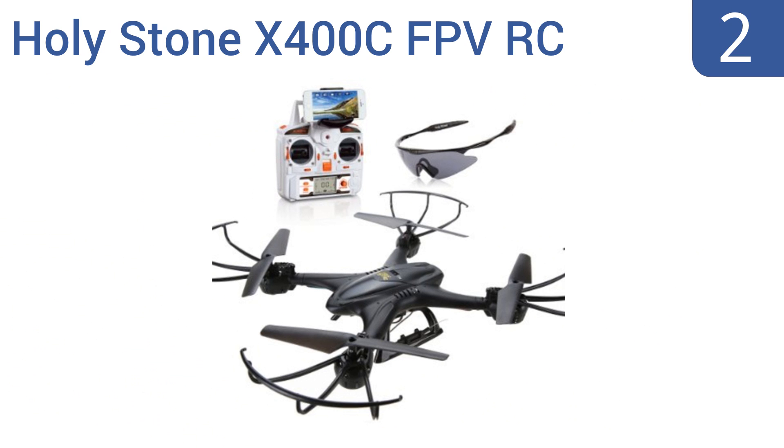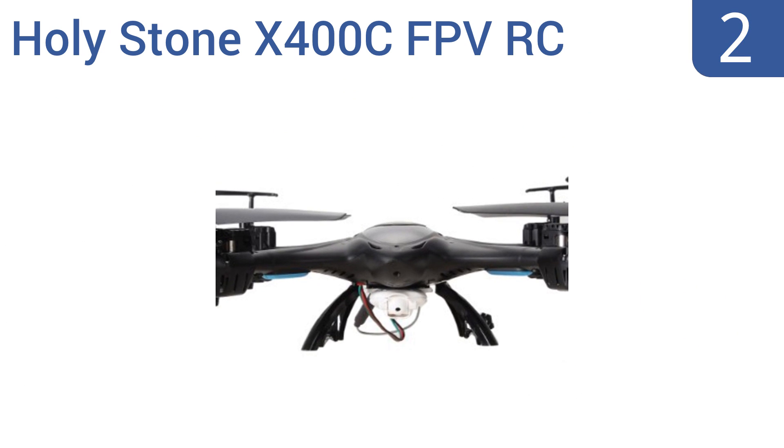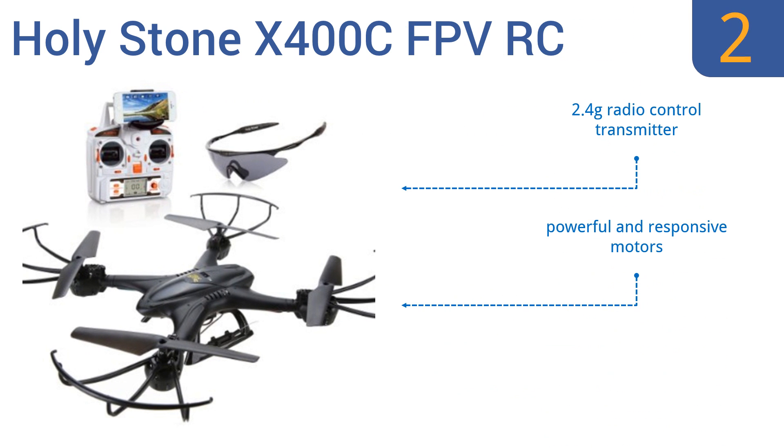At number 2, the Holystone X400C FPV RC quadcopter is a great first drone for the adult not sure if he or she will like the hobby, or for a kid who will likely crash and destroy the thing eventually. It's affordably priced, easy to use, and rather resilient too. It comes with a 2.4G radio-controlled transmitter and powerful and responsive motors. However, it does need a cool-down time between flights.